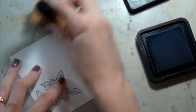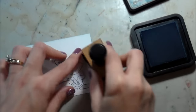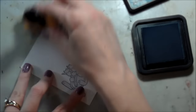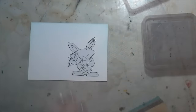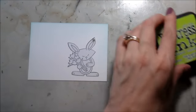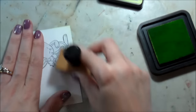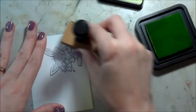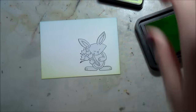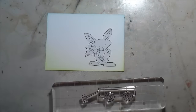I just pulled out some Distress Ink and I'm just really lightly going to add some color to the sky and to the grass. I'm not being heavy-handed; I'm not even really going over my bunny. I just wanted a little halo of color to help make him the focal point. And then I'm going to use the Twisted Citron for the grass. Putting down a base color — whether you use Distress Ink or a dye ink blender — will really save on your Copic ink because you've already got a base color to work with.